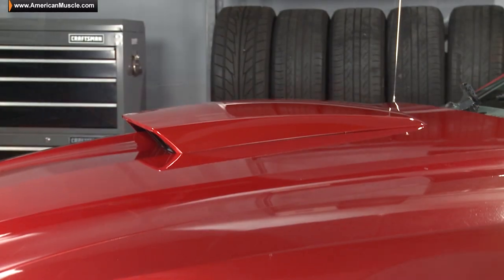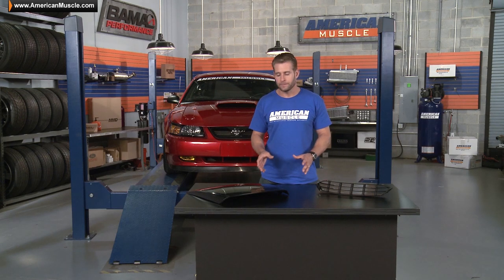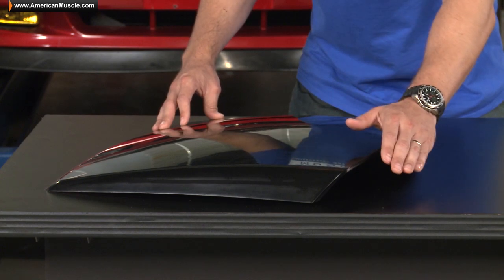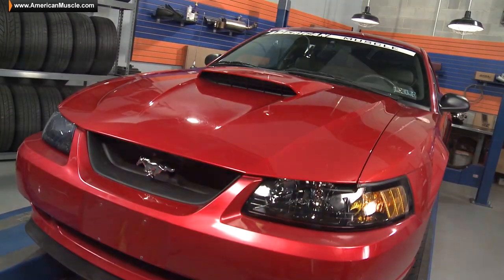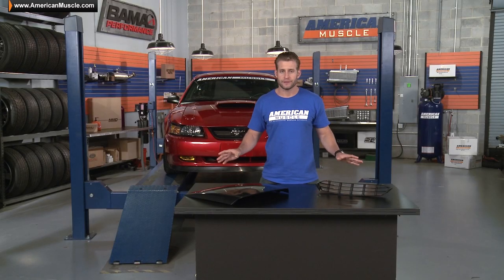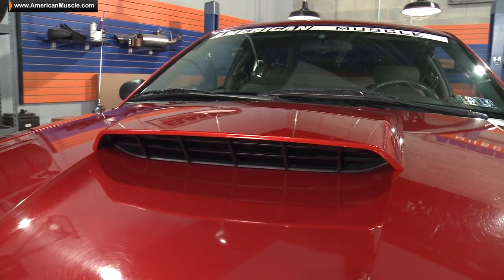This scoop from MMD was designed to be a little bit more prominent when compared to the factory GT hood scoop, or even the factory bullet hood scoop. As you can see if I turn it to the side, it has more of a forward-facing angle, which does give it a slightly more aggressive look when installed on the car, and does a great job of following the lines of the new edge hood. Tying the entire package together is this Cobra Jet inspired insert here, which does finish off everything nicely.